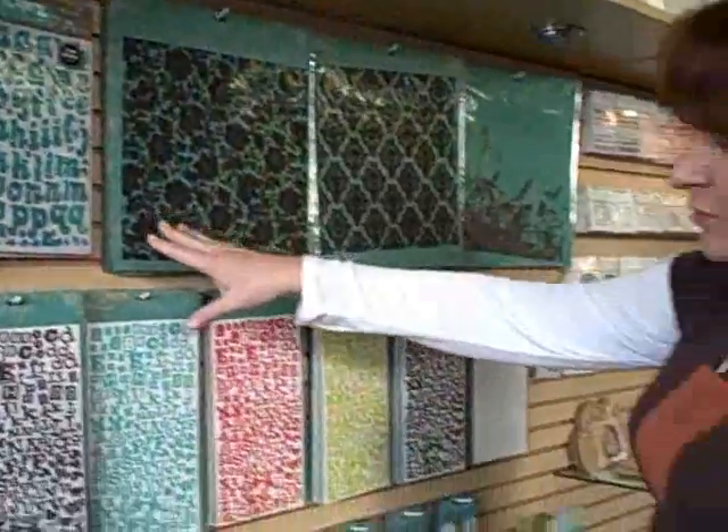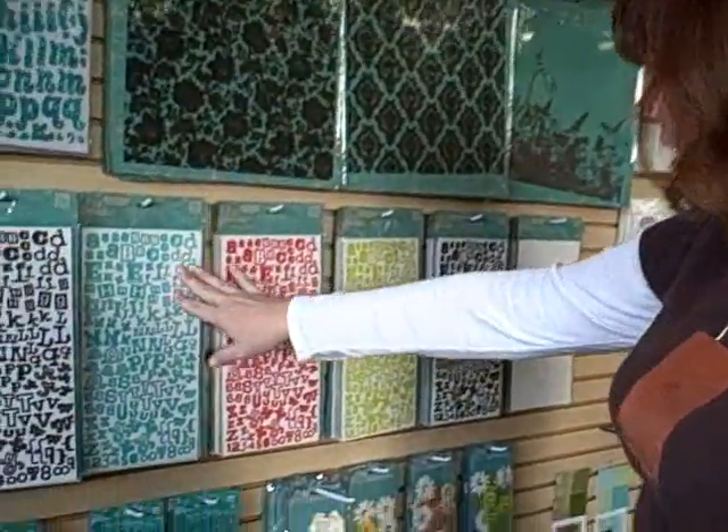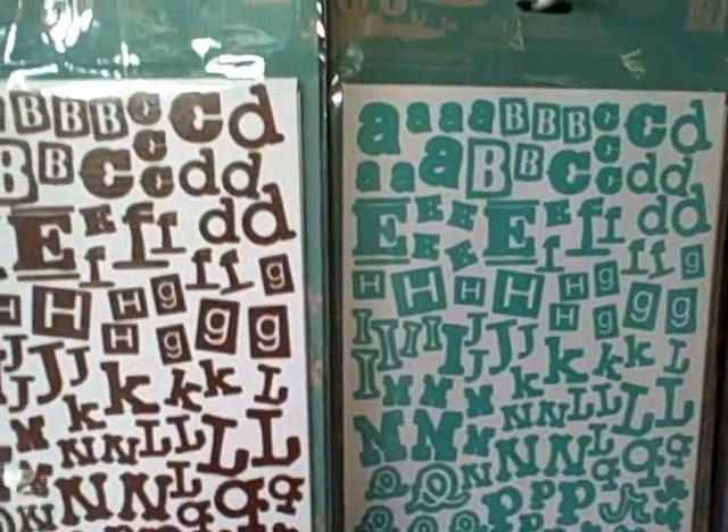Let's show you around the store, and Johanna has a cute little project to show you too for spring and other parties. So let's look around the store — here's American Crafts. I love all these alpha blends.